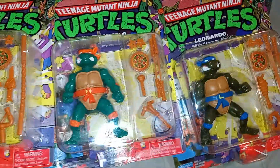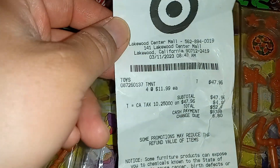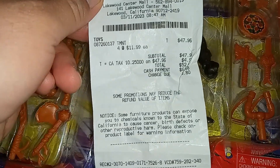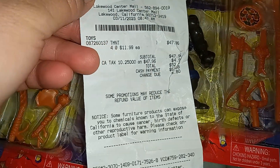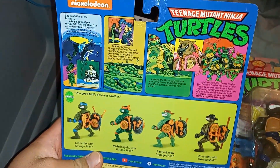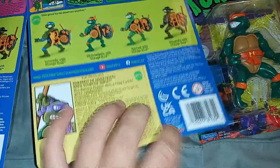This is Reptilian and I got all four turtles. They are different than I expected. I got them at Target — they're $11 and $9 each. Here is the front of the packages; the back bio is the same for all of them.